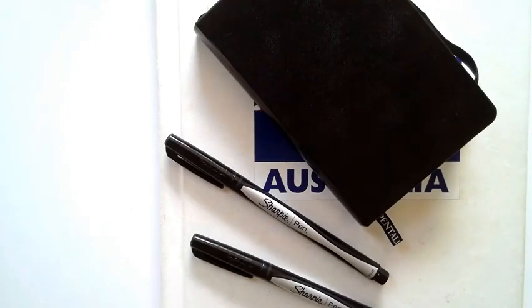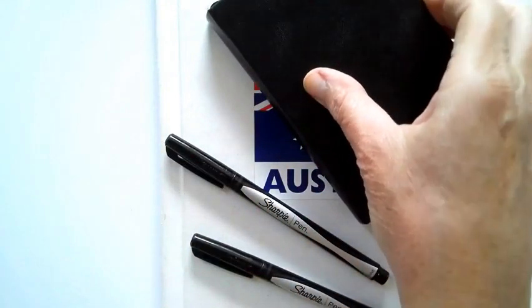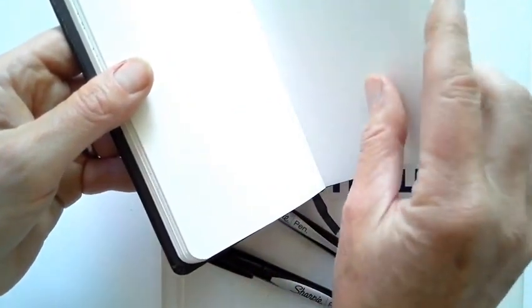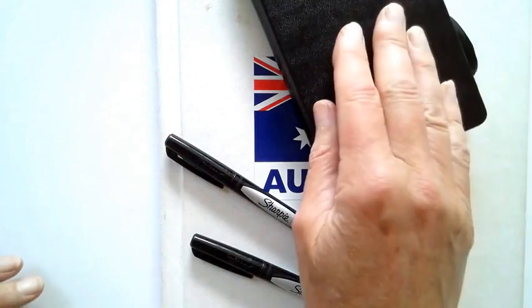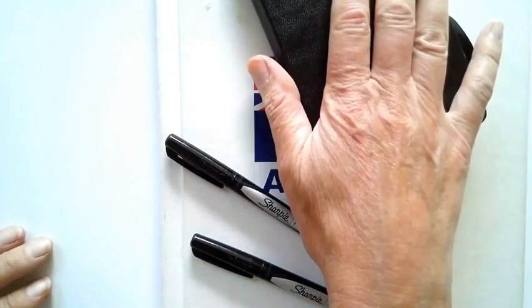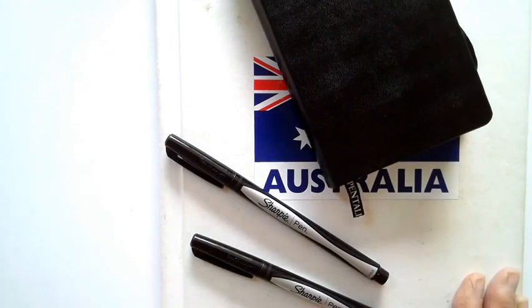The tools for nature journaling are fairly simple. They require some sort of notebook — I like these little tiny notebooks. They have a heavier grade paper and can be any size; it really depends on your preference. Here's a small one, and this is a big one from barebooks.com.